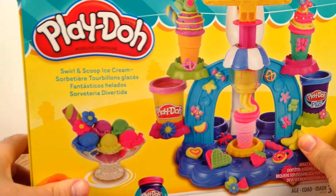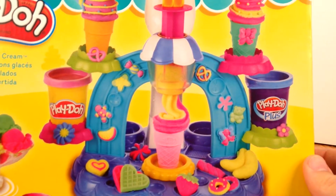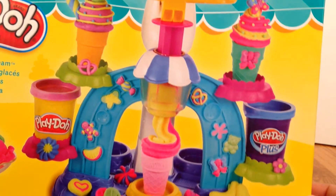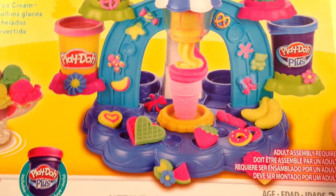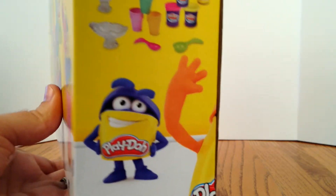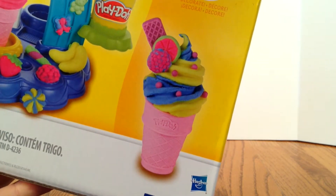Swirl and Scoop ice cream, it's made by Play-Doh. There's some ice cream cones, there's an ice cream machine, there's Play-Doh — it looks like we're going to have a couple of different things. Five different colors of Play-Doh come with this. On the side, here's the details of what's inside the box. Look at that — that's some of the stuff that you can make. We're going to try to make that a little later.